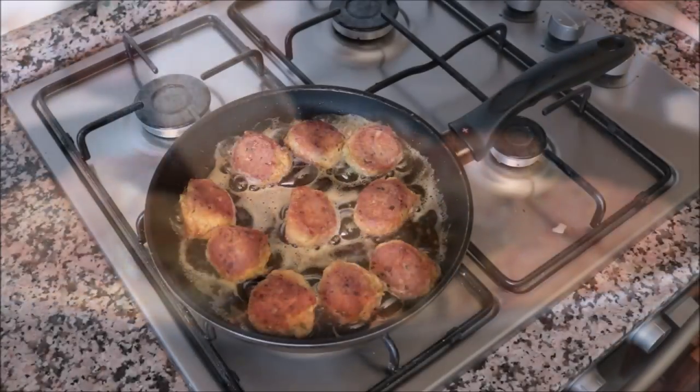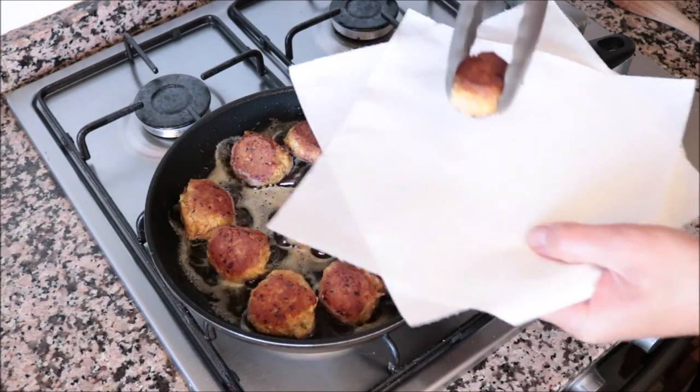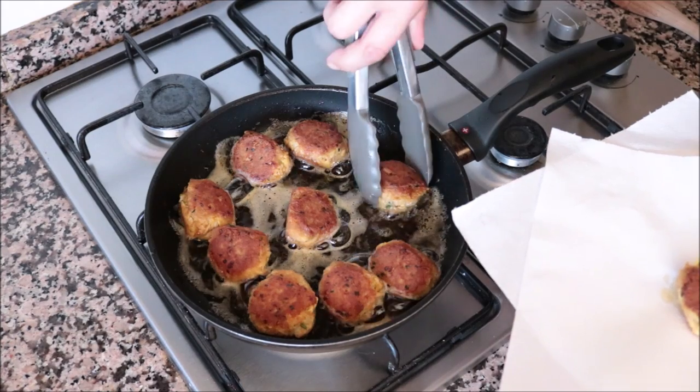After about five minutes these tuna meatballs look perfectly cooked. I'm going to start removing them from the pan and transferring them into a dish with some paper towels.